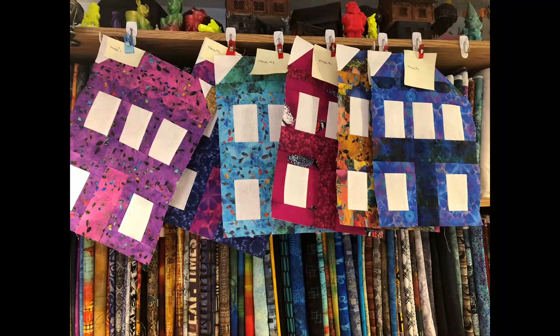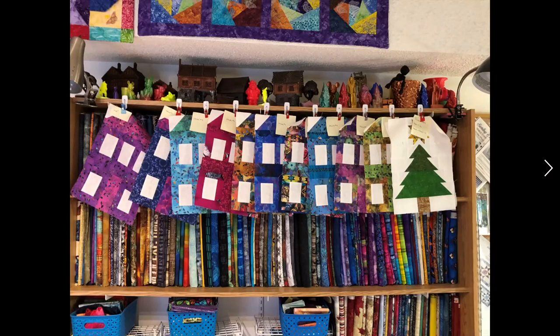I've gotten a few of the houses done. I've basically broken this pattern into three component parts: houses, stars, and trees. As of yesterday, I have all ten houses done hanging up, and two tree-and-star units together. I need seven more stars and eight more trees.